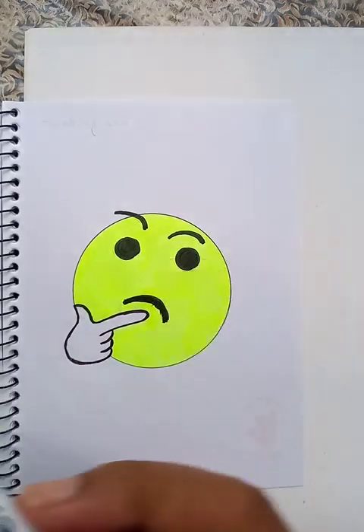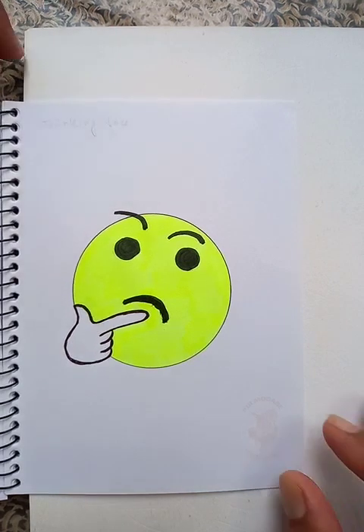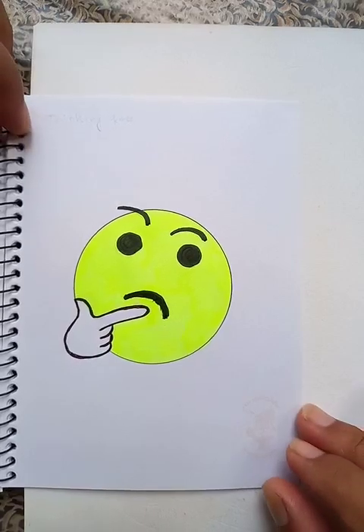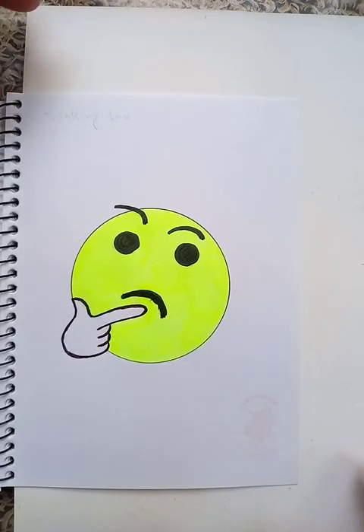So this is the total shape of the drawing. The guy is thinking very seriously. I hope you like the video, you can do the practice at home and that drawing is going to be very nice. Thanks for watching, please subscribe to the channel and put the bell icon on to get the new updates. Have a good day!